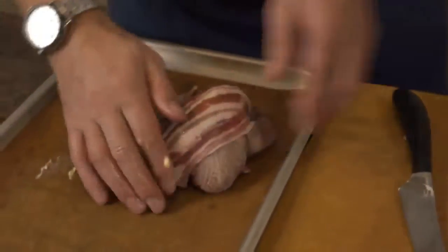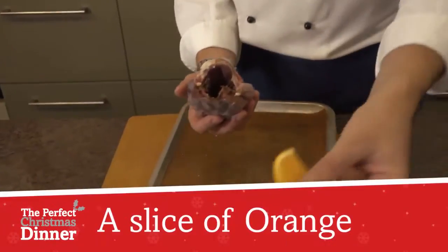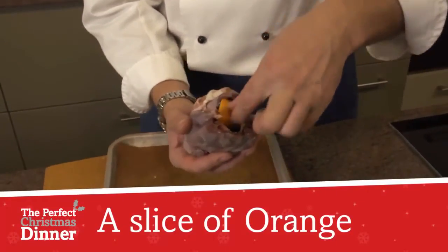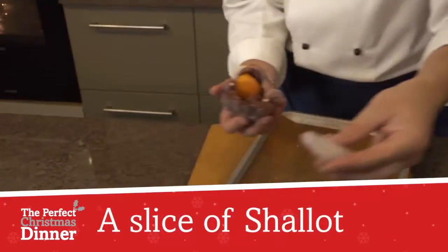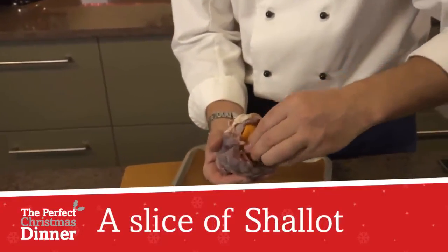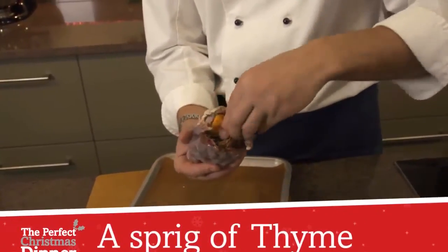Now we've put the bacon on top, we're going to gently put some flavours inside. First of all a little bit of salt and pepper, then a nice little slice of orange to give it a really nice fruity tang. We've got a clove of garlic to go inside, a little bit of shallots which we've just peeled, and some beautiful fresh thyme. All of those ingredients can be stuffed inside. The great thing about this recipe is you can store it in the fridge overnight and then on Christmas day just roast it for 20 minutes and it's done.